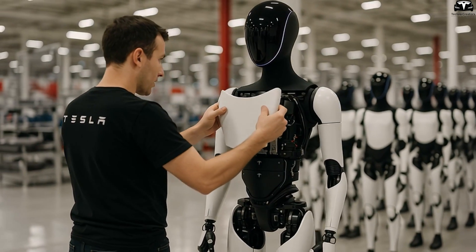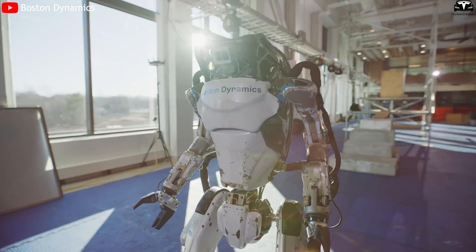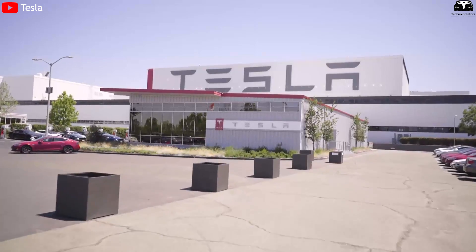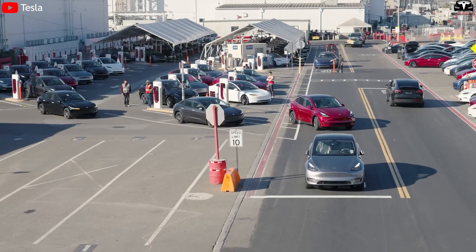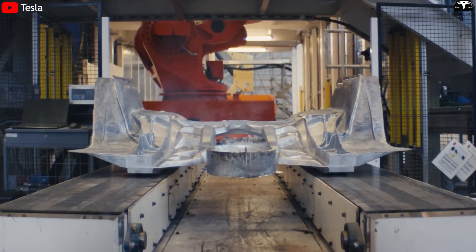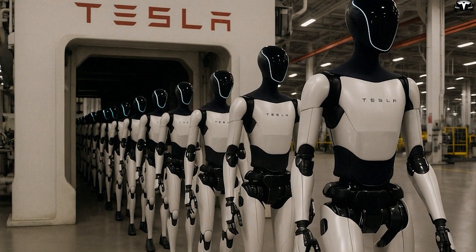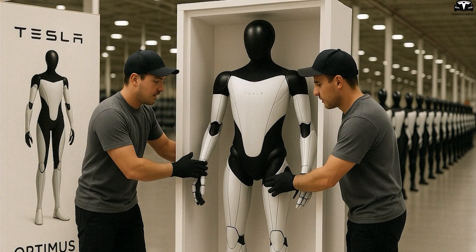Tesla's ability to produce at scale also gives it a major advantage. While competitors like Figure AI, Agility Robotics, or Boston Dynamics are still in the prototyping or small-scale production phase, Tesla owns a global supply chain, manufacturing plants, and the experience of producing millions of electric vehicles annually. Key components such as AI chips, batteries, sensors, and chassis can be reused from its automotive ecosystem, allowing Tesla to optimize costs and accelerate production speed. The same Giga press machines used to cast Cybertruck frames can even be adjusted to build robot structures, making it possible to produce potentially tens or hundreds of thousands of units per year.